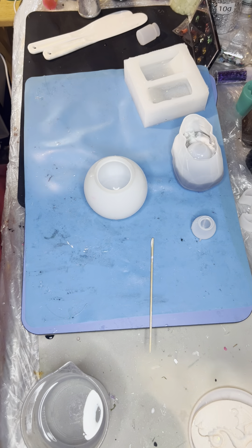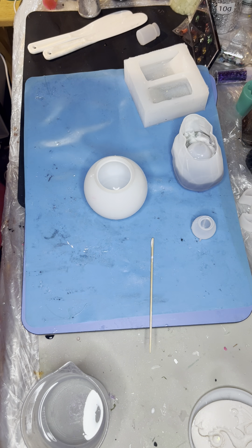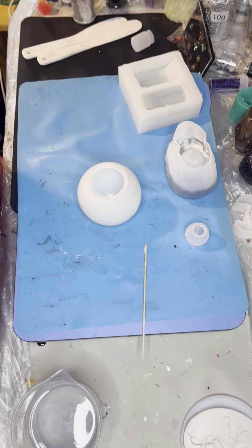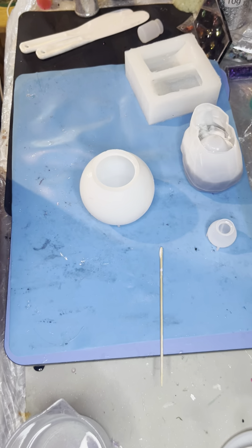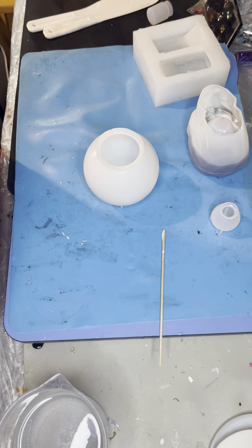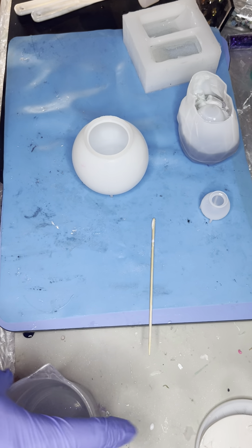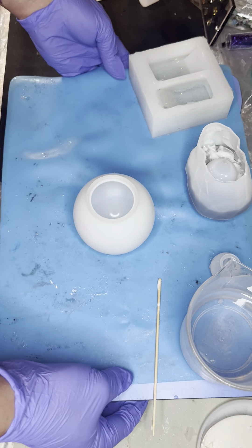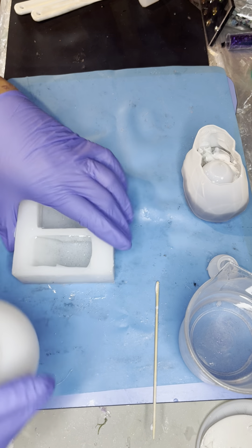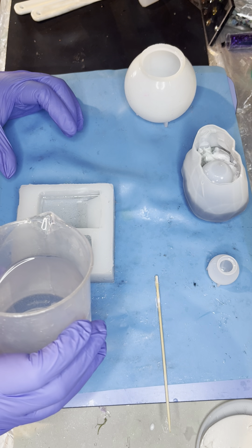Hi guys, welcome back to the Joy of Resin. Doing a quick pour because I have other projects that require my attention that sadly I cannot film for you guys, so I'm just going to finish off these cleats.